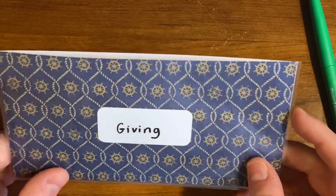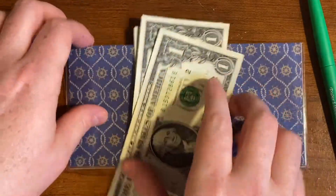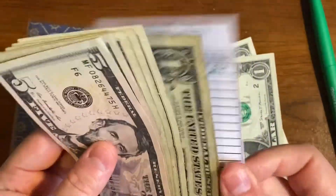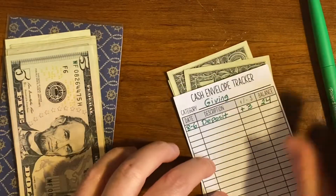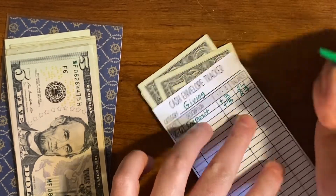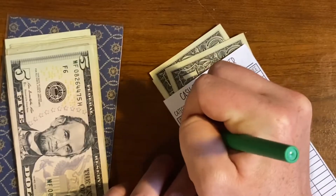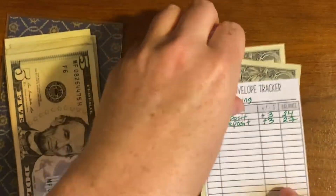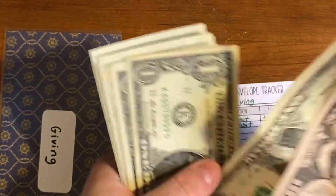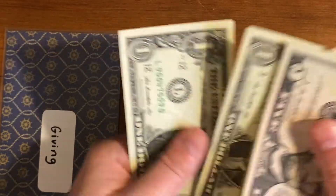Next is our giving envelope. We put $3 into that each week. Right now we have $24 in there, and I'm going to mark down that we're adding $3. After adding $3, we have $27.